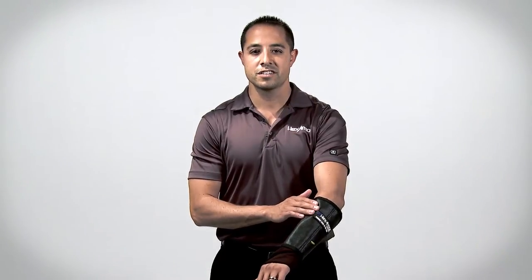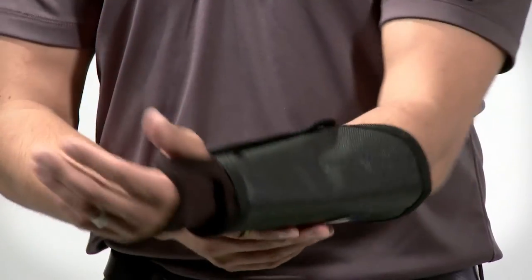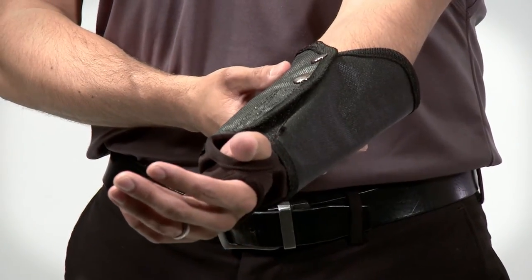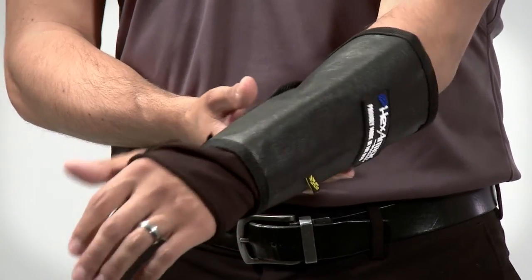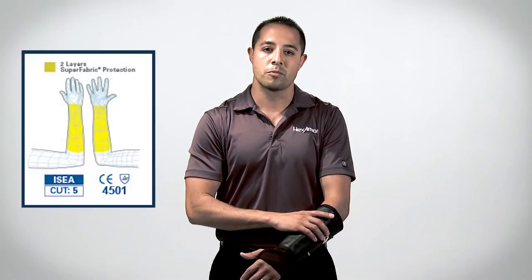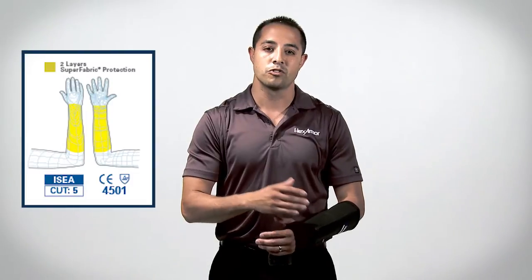The features and benefits of our 8-inch arm guard include 360-degree two layers of our SuperFabric brand material, giving this product 360-degree ANSI cut level 5 protection and needle stick protection. It won't fall down like a knit sleeve, and it will outlive other arm guard protection by 10-fold or 20-fold, which in turn will give you future savings.